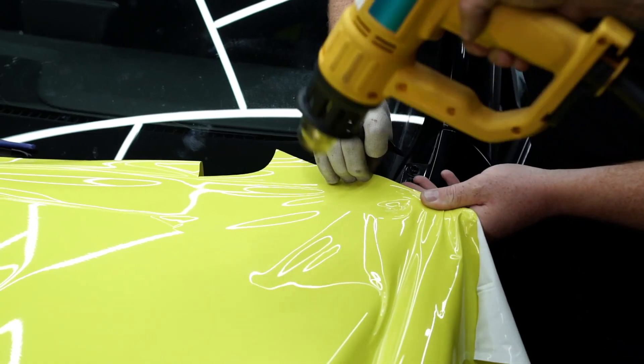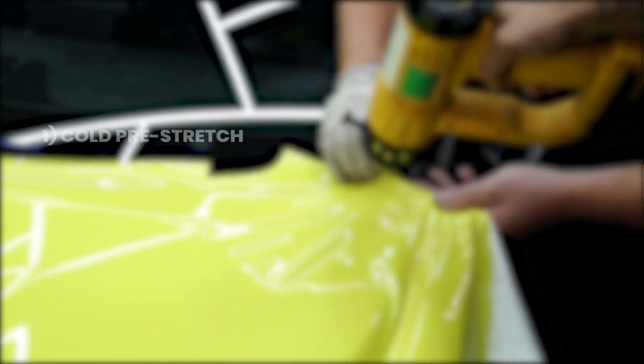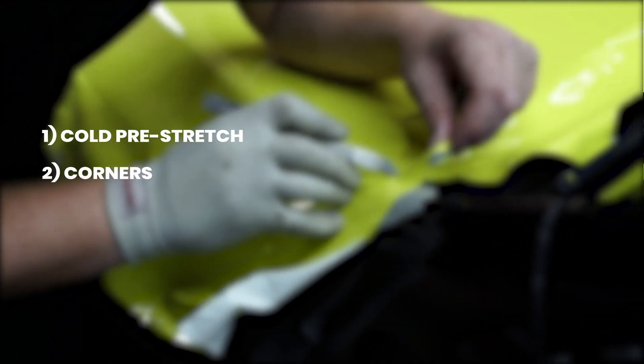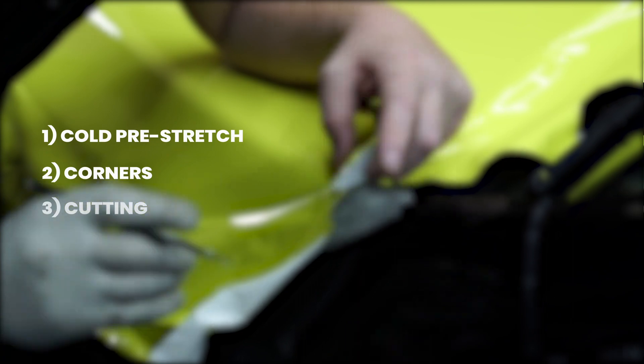Hi guys, it's Dan, technical director of Inzatech UK. In this video we are going to go over corners, shrinking, and the edging of the material. We will cover cold pre-stretch, making the corners look nice and neat, alongside all the other skills that you will need in order to get the perfect panel.